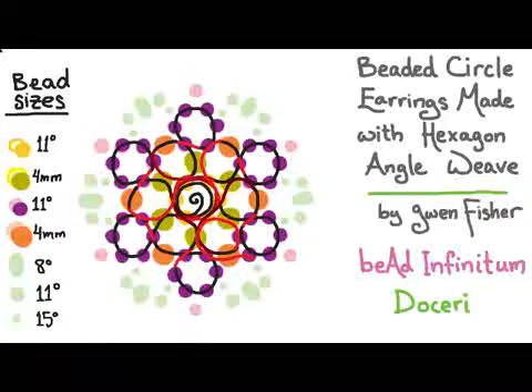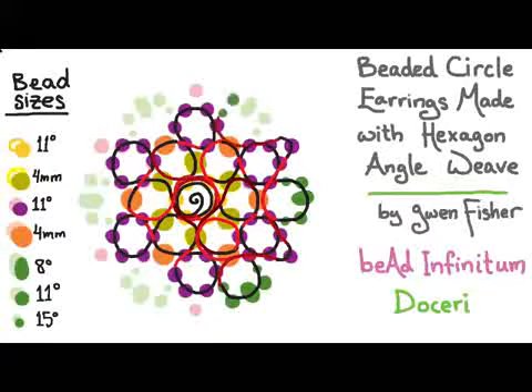We're going to sew around that loop until we get to the outside edge of the beadwork. Now we're going to pick up a 15, an 11, an 8, an 11, and a 15, and pass through four beads to get back to the outside edge. I'm going to make a little picket or point here by picking up one size 11 seed bead, and then passing through four beads to position myself to start that sequence again — pick up the five beads, pass through four, pick up one bead, pass through four.